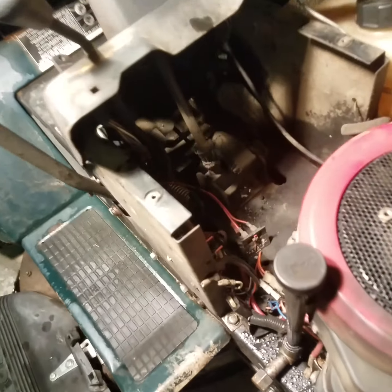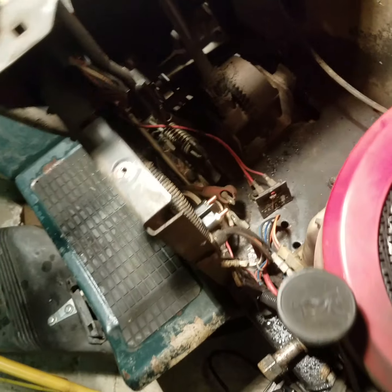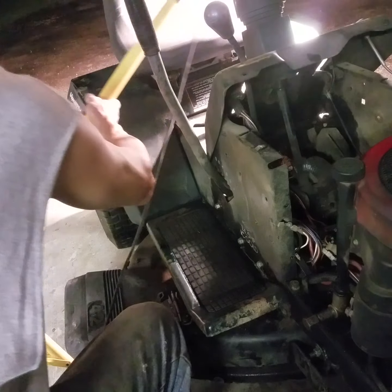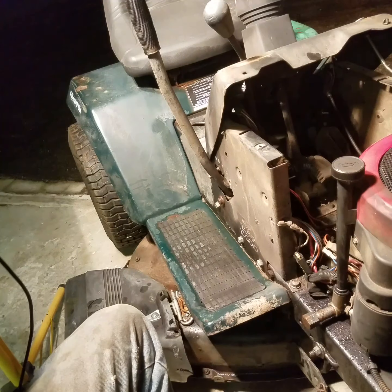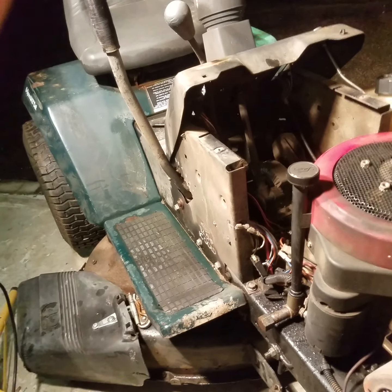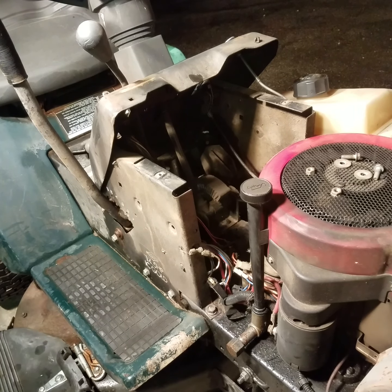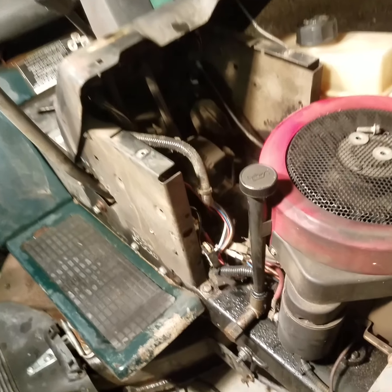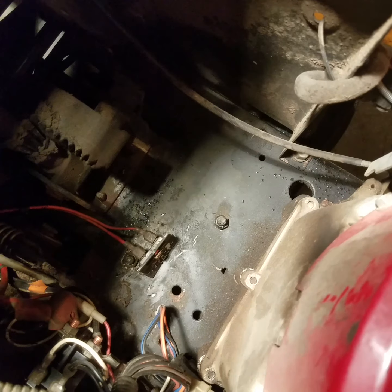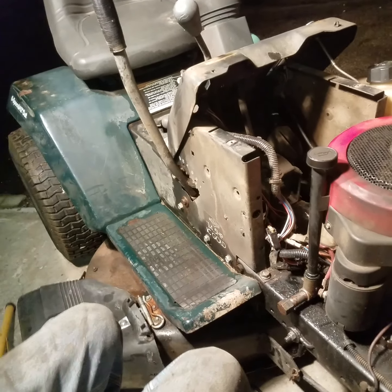I'll go ahead and tighten it up. The fuel tank bolts are 10-millimeter; everything else is 11-millimeter. There's the old one — we'll go ahead and toss that. There's the new one mounted in place. Now we just have to hook up the wires — you're just doing the opposite of what you did to take it off. Got the wires hooked back up in there. Now we just put the fuel tank and everything back on and she'll be ready to fire up.